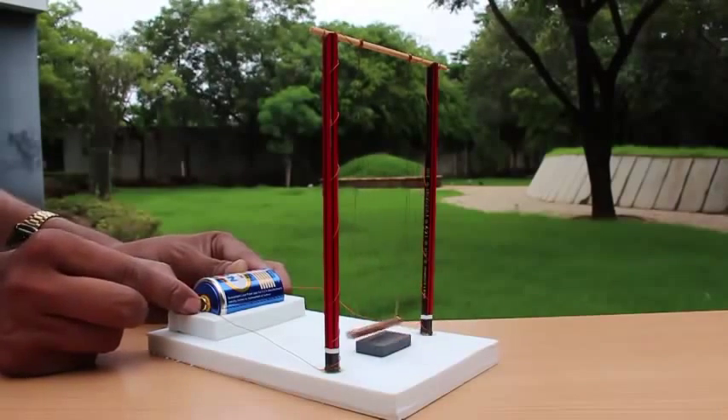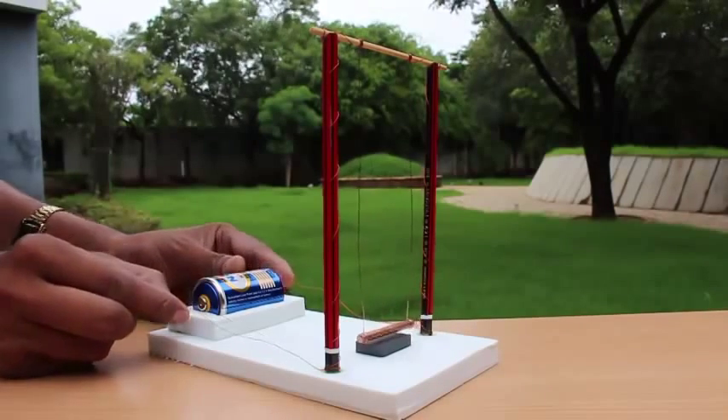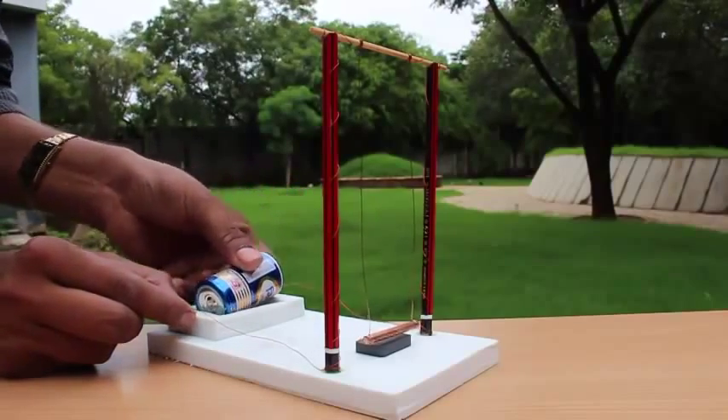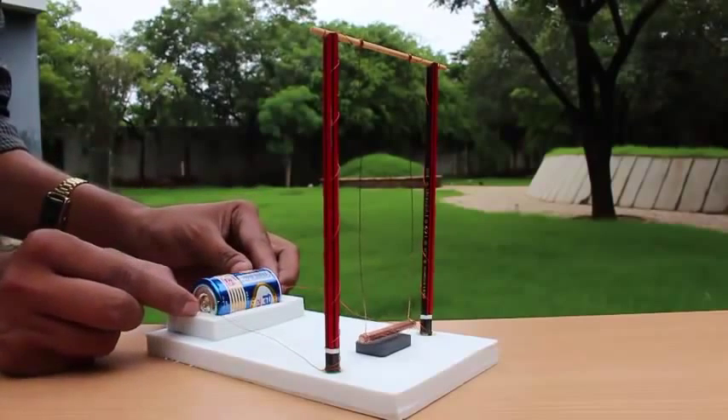Basically, the current is passing through the copper rod and it creates a magnetic field around the copper rod. The field interacts with the magnet and hence the rod gets repelled or attracted, causing the rod to get pushed. You might have to reorient the magnet in case you can't get the swing to rock.